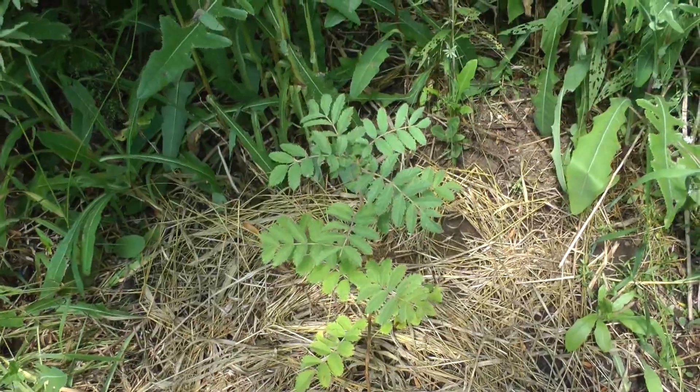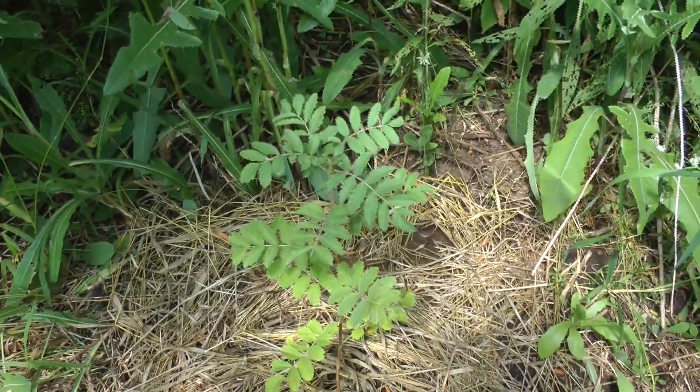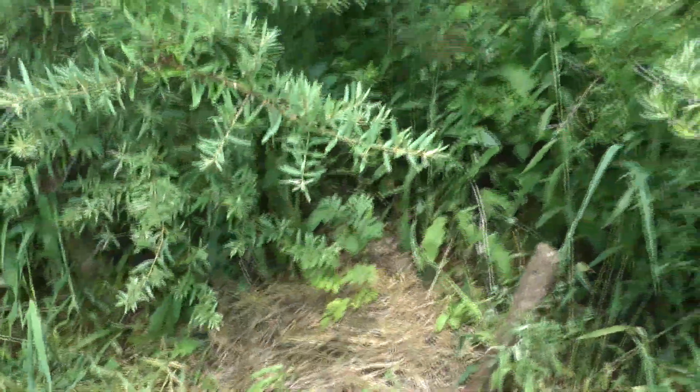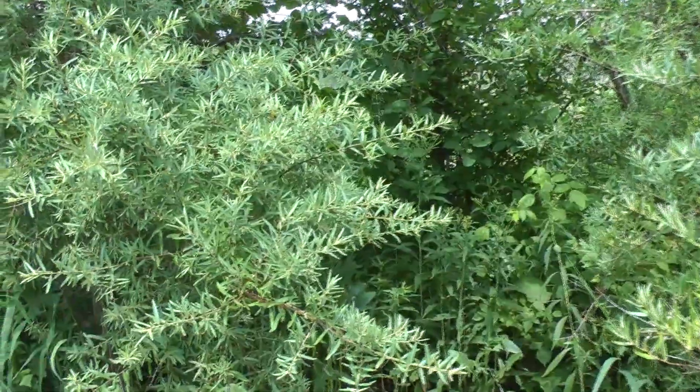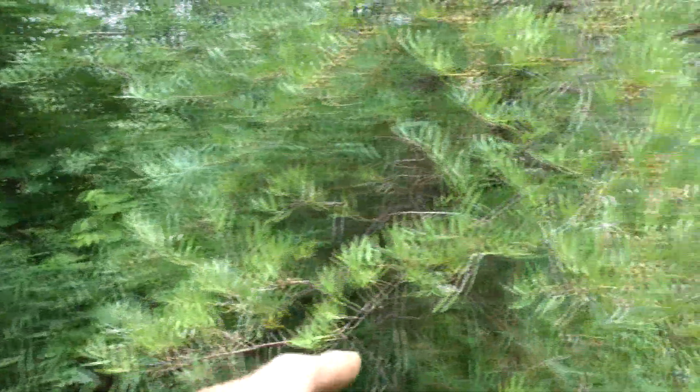One more over here. Not growing new leaves but it looks exceptionally healthy. It likes it here between the sea berry bushes. Sea berries look like they're happy this year too. They weren't happy three weeks ago.